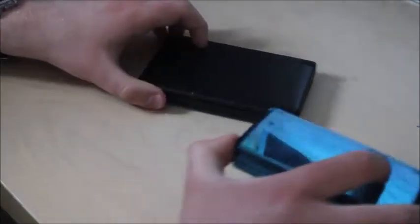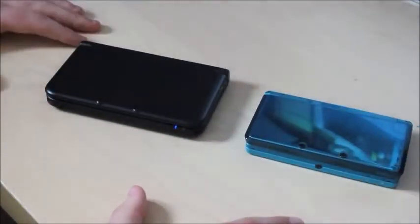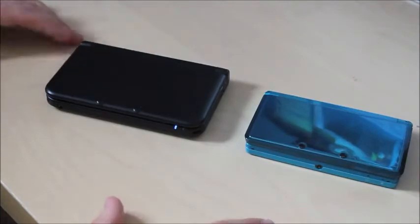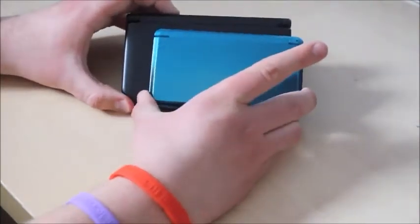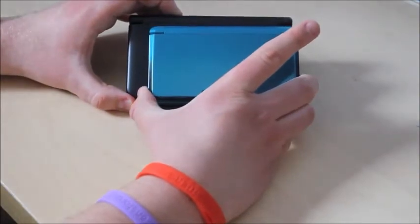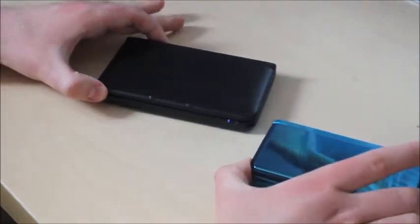So this is my old 3DS — I'll put it up next to this bad boy. As you can see there is a considerable size difference already. The 3DS is slightly smaller if you look at it at that angle, and the screens are a lot bigger on the XL.